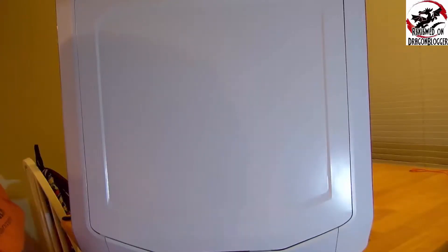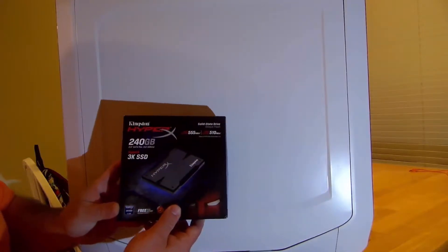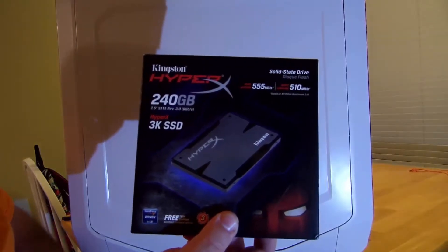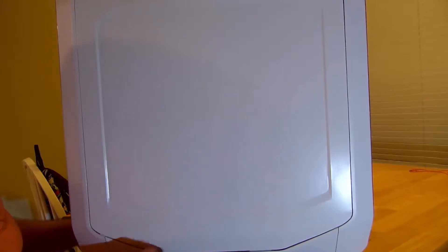Hey guys, Icky back again with DragonBlogger. Today I'm going to go over installing a hard drive, namely an SSD, precisely the Kingston HyperX 240GB 3K SSD. Installing an SSD or a hard drive is one of the easiest things to do in a PC, but because of the way I cable, it's a little bit more difficult. I'm going to be installing it onto the Corsair 780T, so let's go ahead and start now.